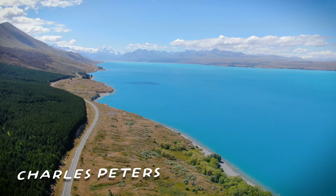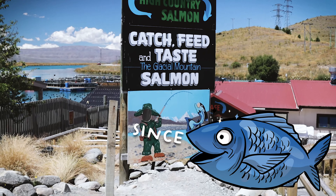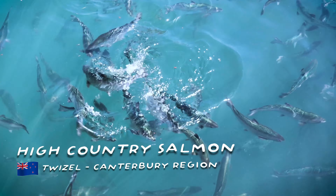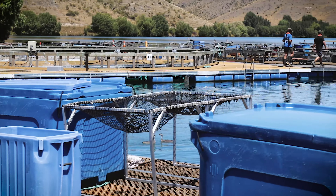Welcome back to the Floating Island. I'm Charles and today we buy some fresh salmon fillets, since Charles could not manage to catch me. We are at High Country Salmon, a salmon farm at Twizel, a small town on the South Island of New Zealand.